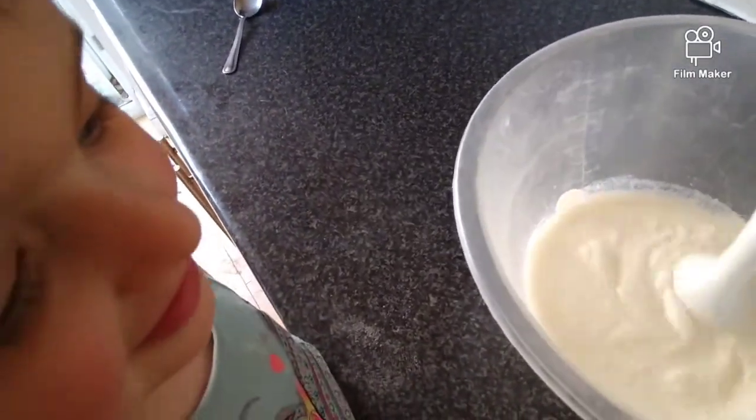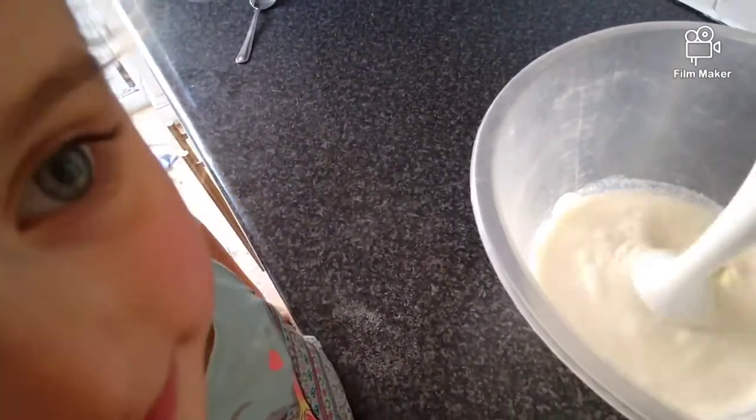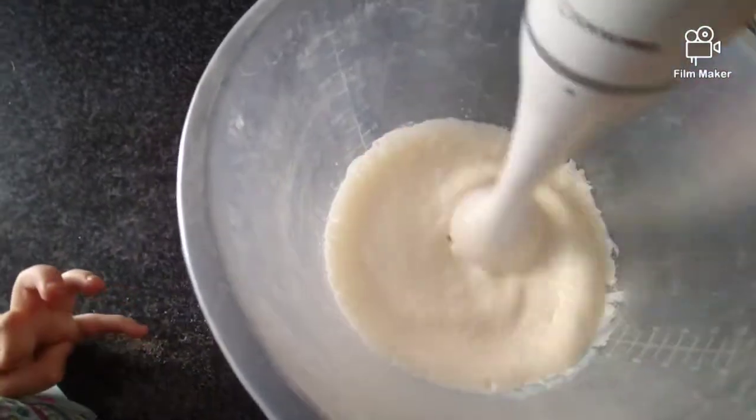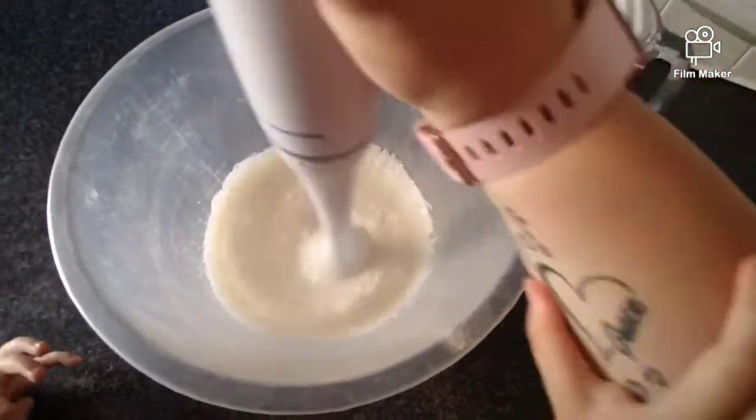Get mixing, mixing, mixing! If you like to watch us make more videos, what else should we cook? I just want to mix it all down - well done, keep mixing, keep mixing, mixing, mixing!